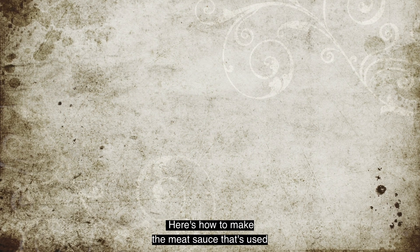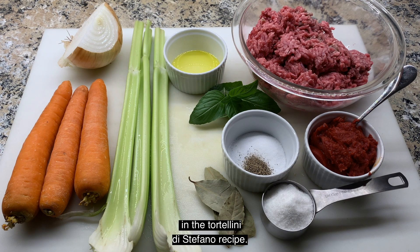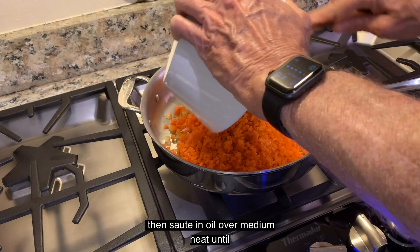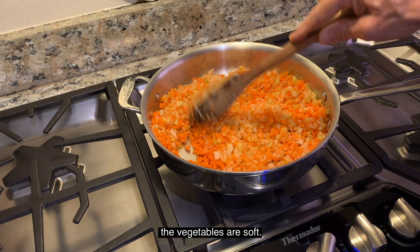Here's how to make the meat sauce that's used in the tortellini di Stefano recipe. Mince the onions, carrots, and celery in a food processor. Then sauté in oil over medium heat until the vegetables are soft.